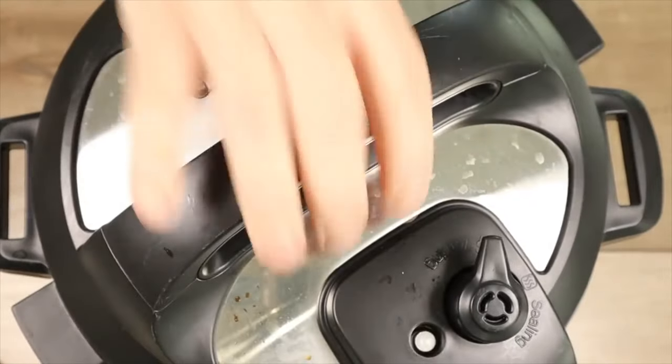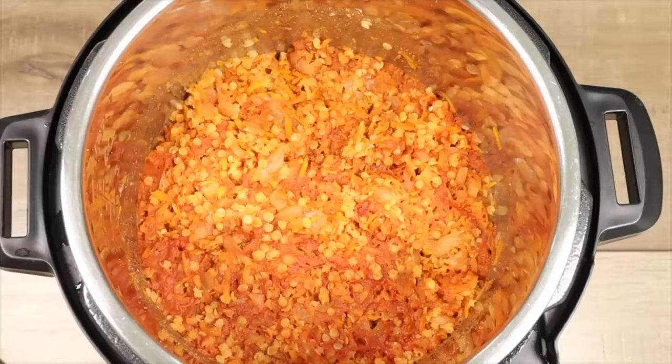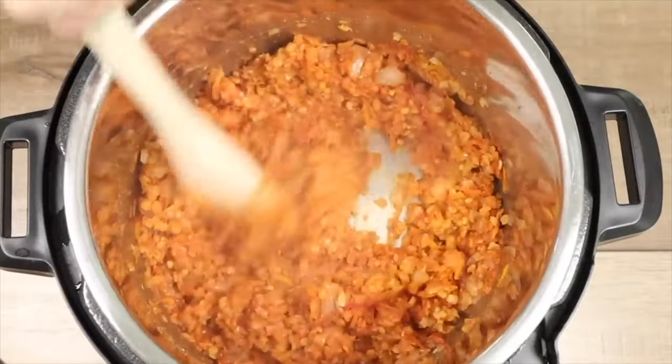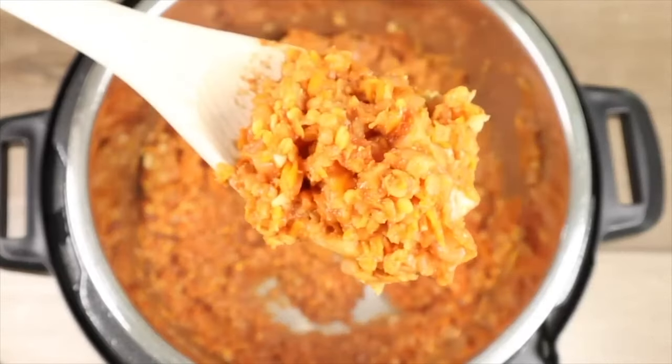Now that I can open the Instapot, I'm taking the lid off — you can see the steam coming out, and look at those beautiful lentils. They absorbed all the water. There's no excess water. They're moist but still firm. This looks absolutely perfect — it's going to make a nice filling. They look amazing.